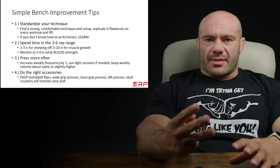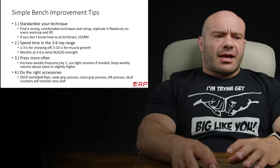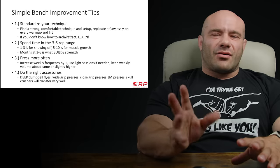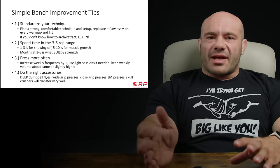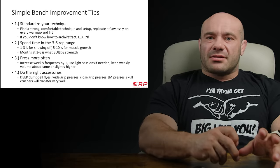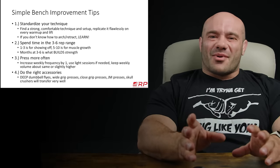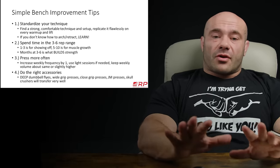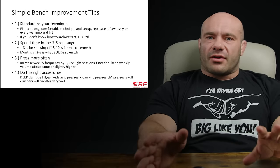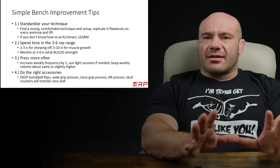Number three: press more often. Remember, Dan Green had an article that shook the powerlifting world maybe eight or ten years ago called 'Bench More to Bench More' — bench press more often to be able to bench press more weight. Phenomenal article and phenomenal core concept that many people have rediscovered since then for all the other lifts.